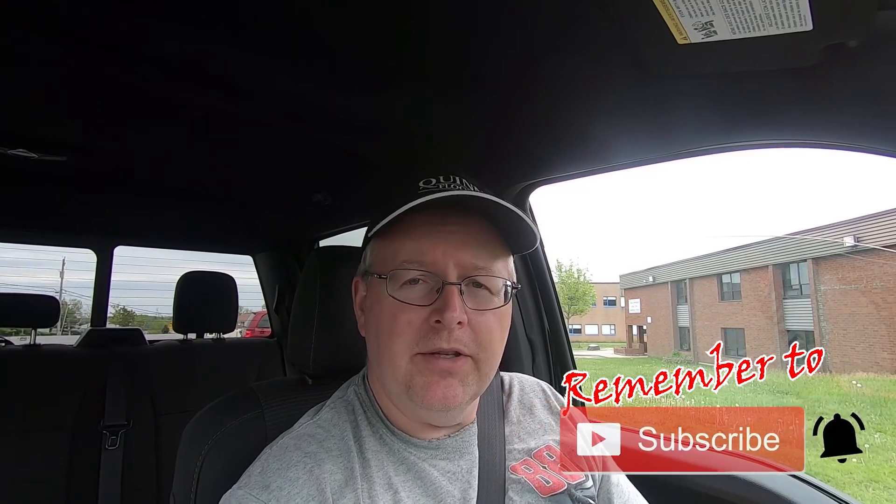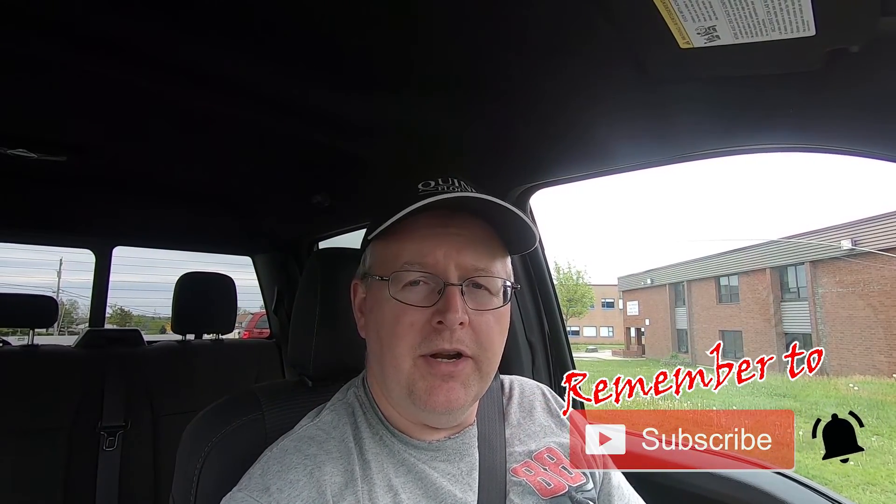And remember, if you're looking to increase your knowledge on trucks, towing, and all things RV and camping related, start now by subscribing and click that bell notification so you don't miss a thing. So let's not waste any more time — let's get to it.